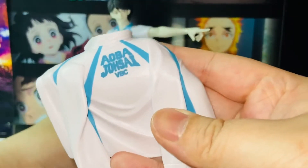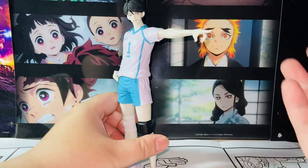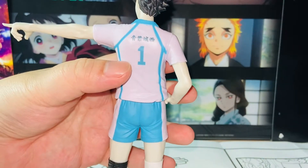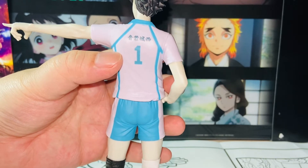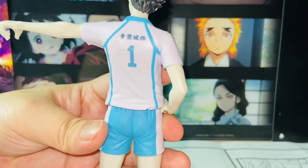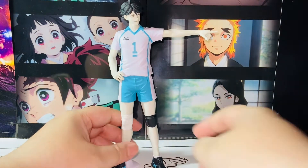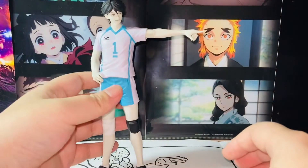The shirt is also removable — that's a very nice touch. If you want to display him without it, you can do that. I also like that they have the number one here for Aoba Josai High School. By the way, he's the captain and the main player of Aoba Josai. Those are all the good things I wanted to highlight.